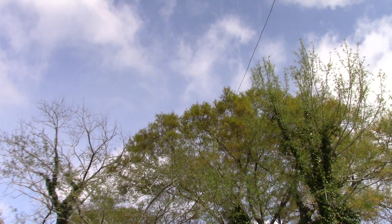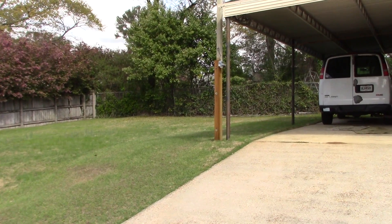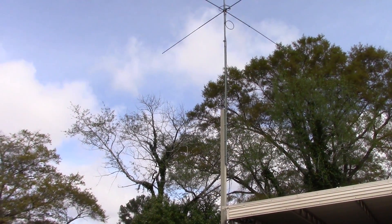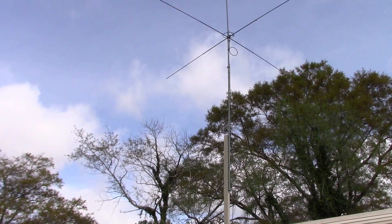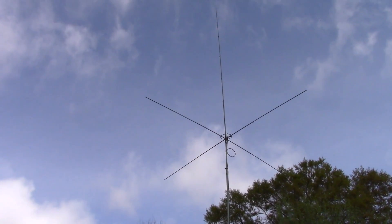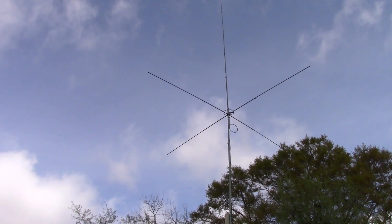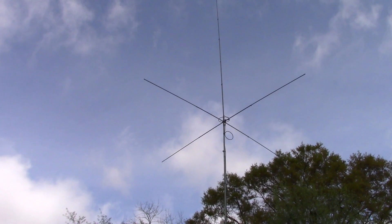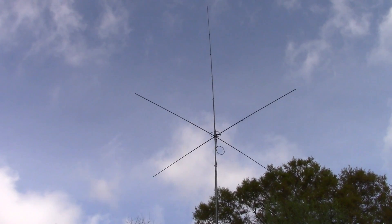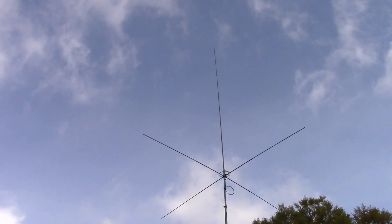It goes kindly over to my neighbor's treetop — thankful for that, because the yard is just not quite big enough. This other antenna you see here is a Mako five-eighths wave, totally dedicated to the 10 meter band. I have been impressed with that antenna and having a lot of fun with it on 10 meters, especially with the band conditions. I'm going to do a review on that antenna real soon.